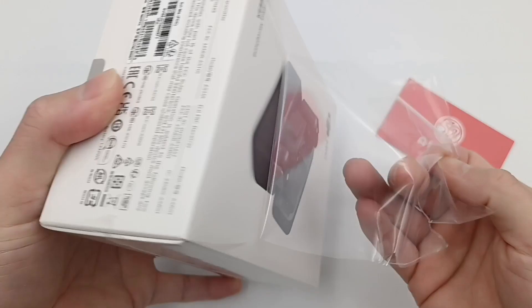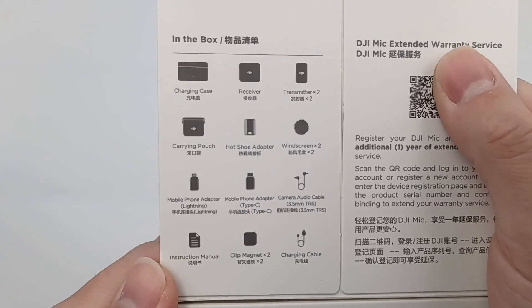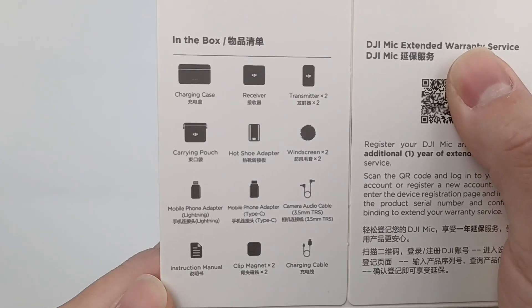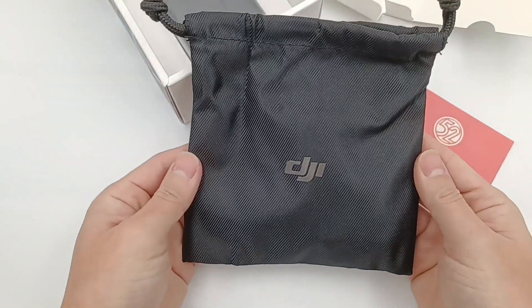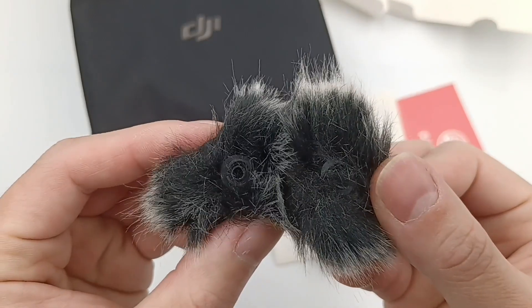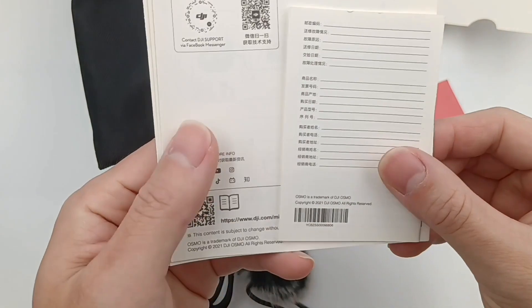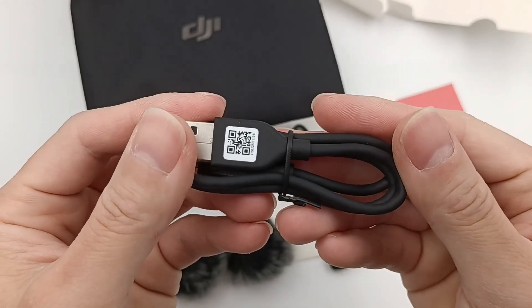Firstly, let's unbox it. There is a list of all items inside the box. Except for the product, it also comes with a carrying pouch, two mic windscreens fixed by snap, a 3.5mm camera audio cable, some documents, and a USB-A to USB-C charging cable.